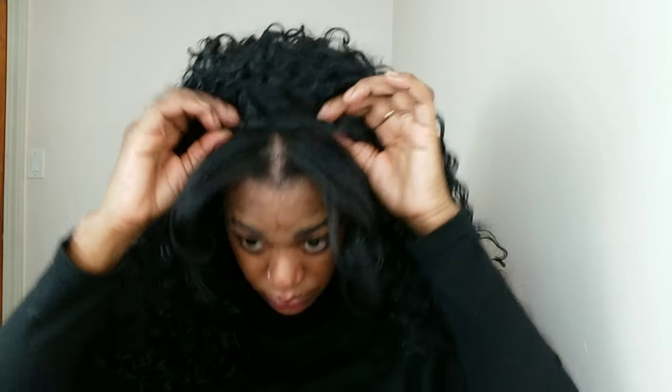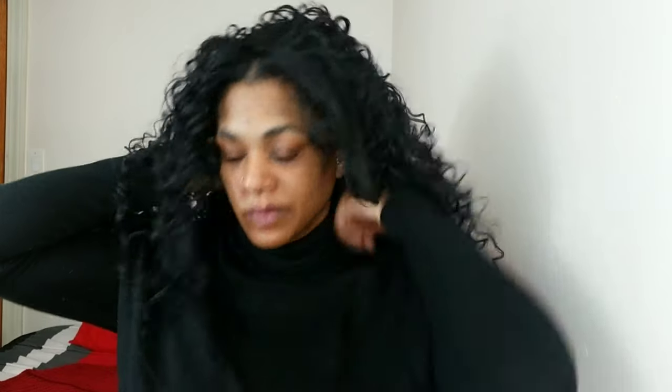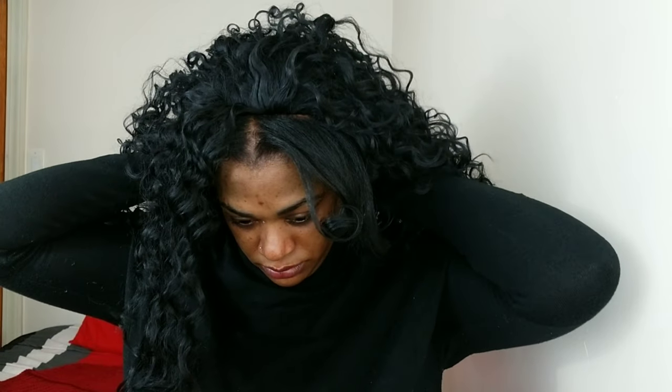I paid about $20 for this wig — very inexpensive and it served the purpose very well. I'm making sure the combs are in the cornrows and that it's sturdy, just brushing back the hair. You can actually wear it like that with a headband, or do a center part or side part — it's very versatile.